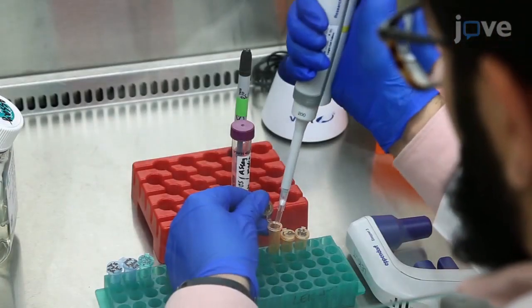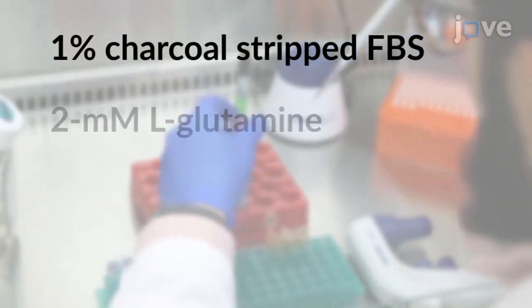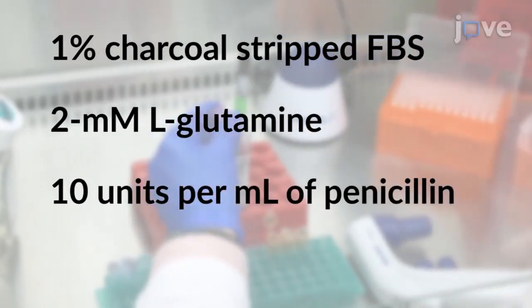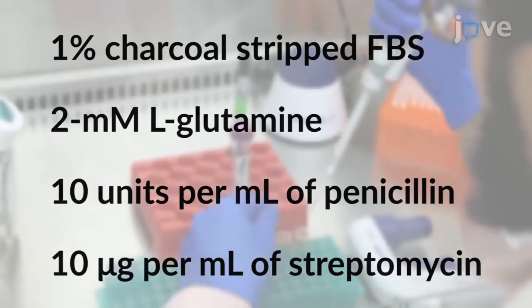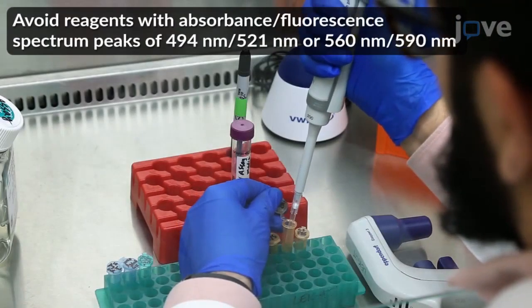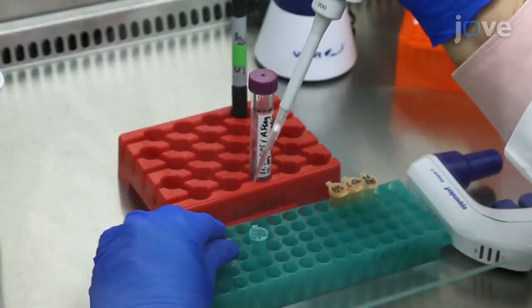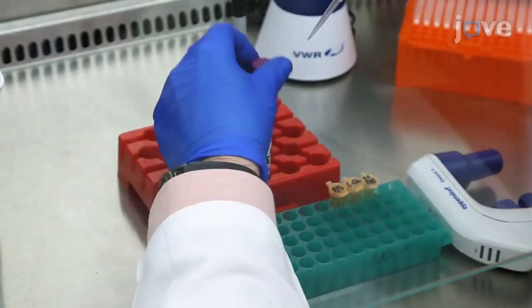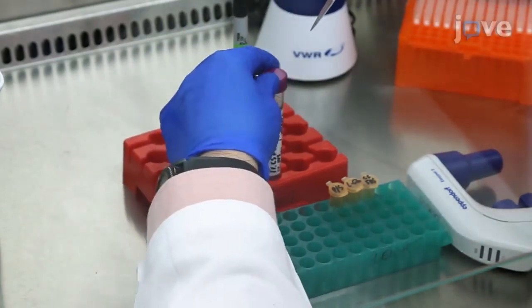To begin, prepare the assay media with 1% charcoal stripped fetal bovine serum, 2-millimolar L-glutamine, 10 units per milliliter of penicillin, and 10 micrograms per milliliter of streptomycin. Do not use phenol red media, which has more fluorescence interference. To make positive controls, add bacterial collagenase enzyme type 1 to the assay media at concentrations of 10 and 1000 micrograms per milliliter.